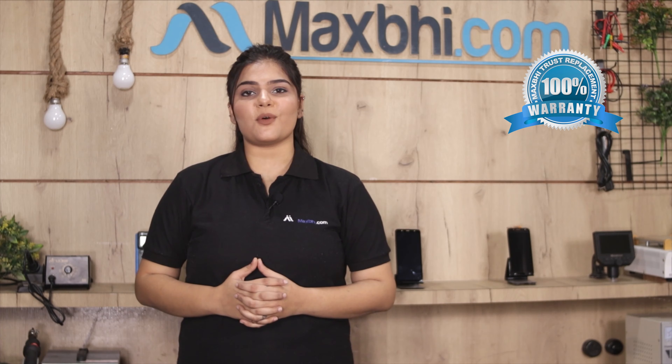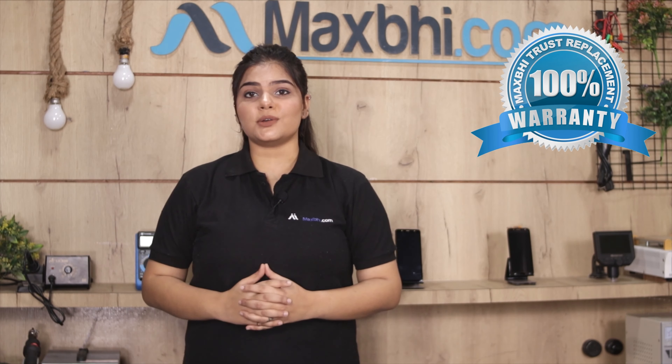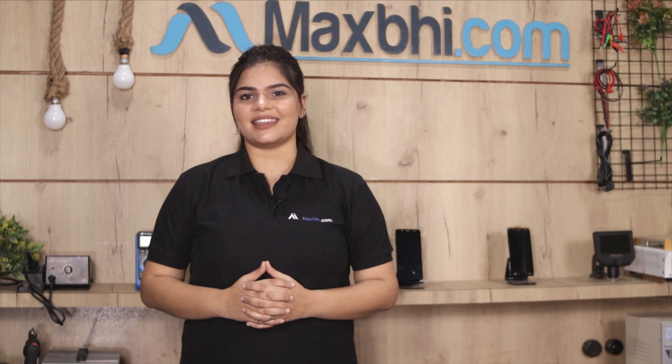Also, the Micromax Canvas Tab P290 touchscreen comes with MaxBee's Trust Replacement Warranty, so after buying the product you can be sure you will not have any issues.